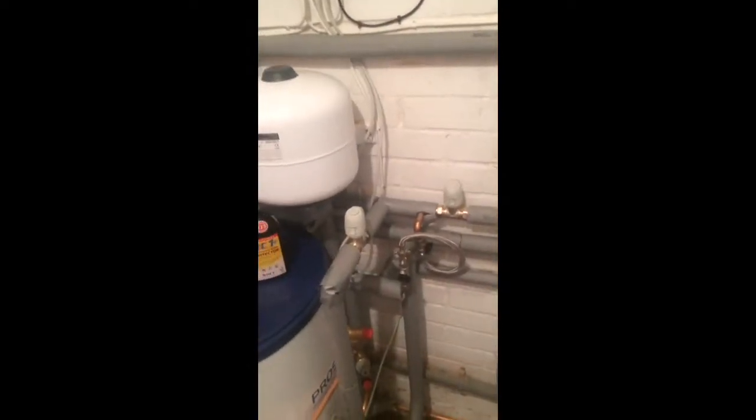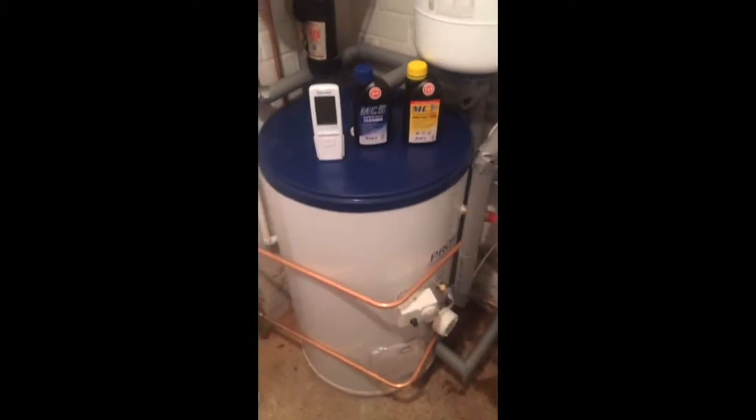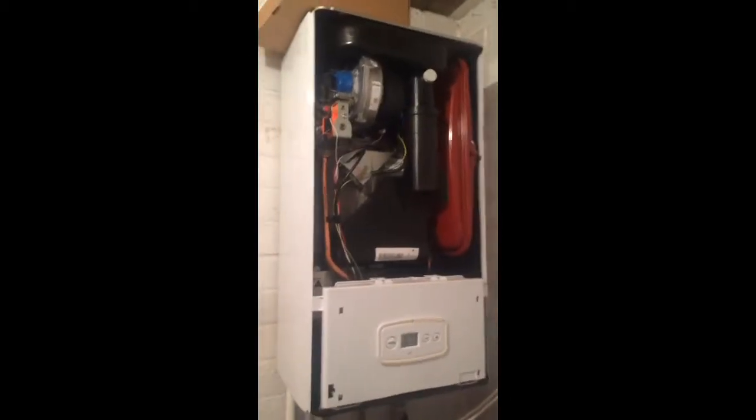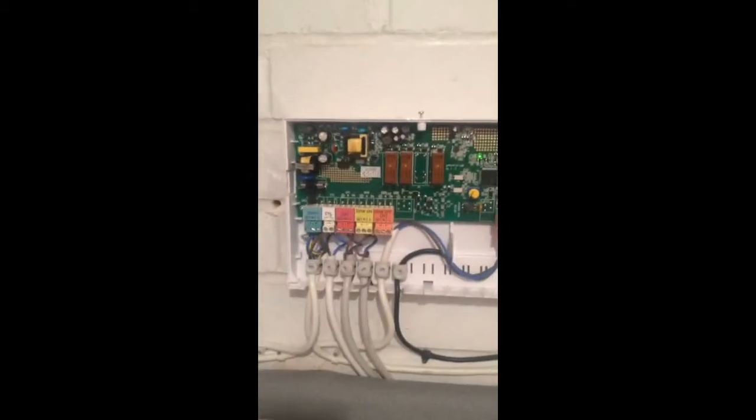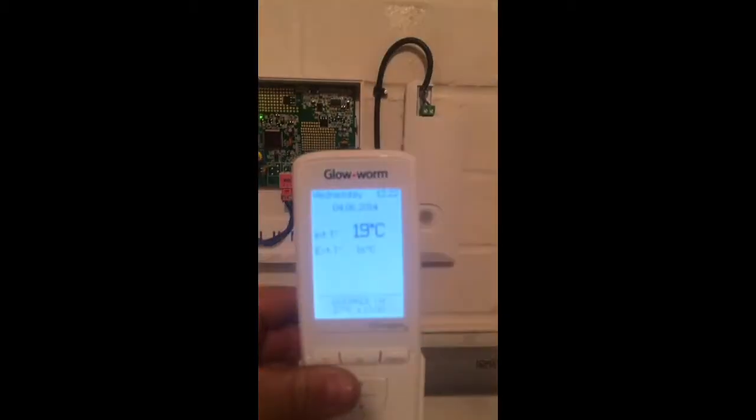I'm just going to show you some new smart zone valves I've got off Guardian. I've just done this nice little boiler room — there's an old boiler there — just put an unvented cylinder down there, and a nice glow and flexi-com, a smart wiring center, wireless remote, and a weather comp center.